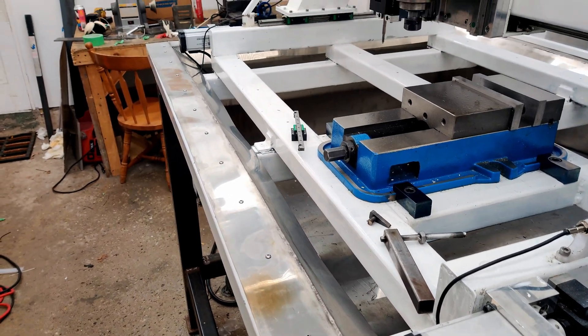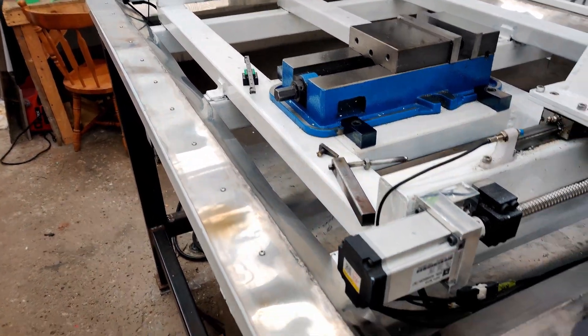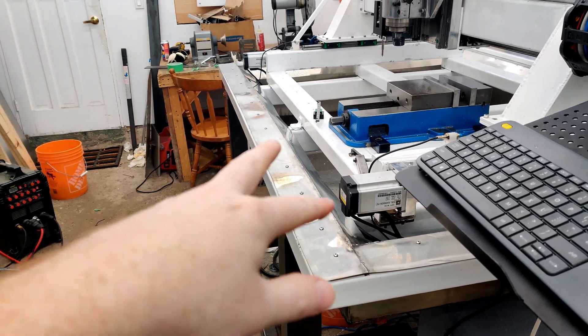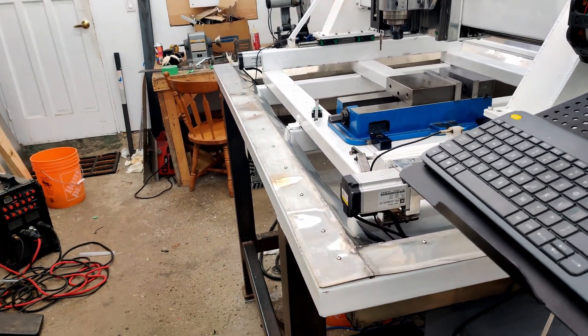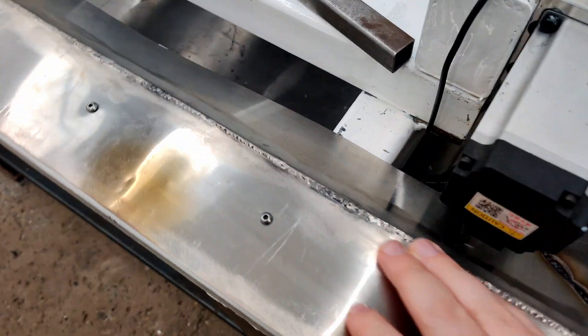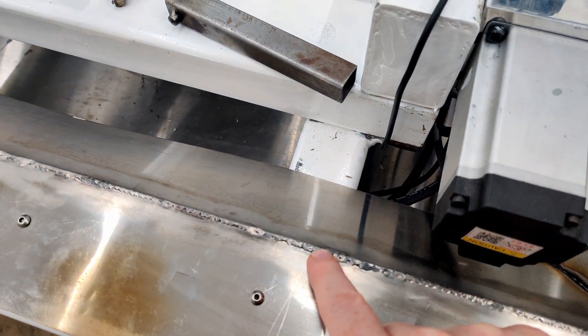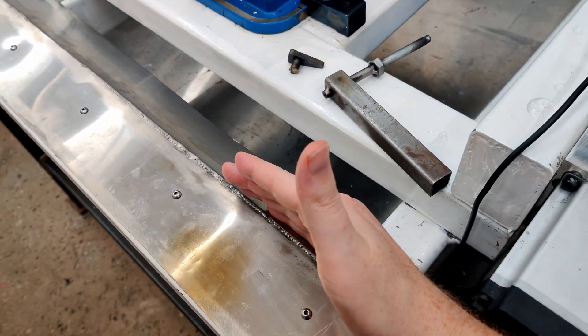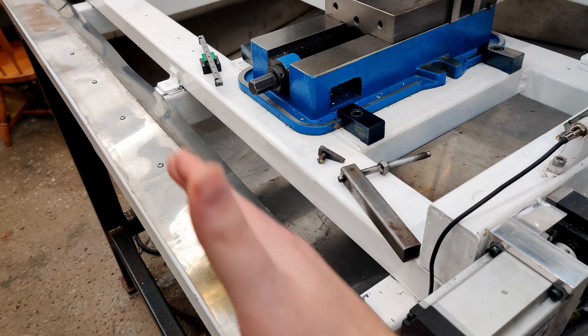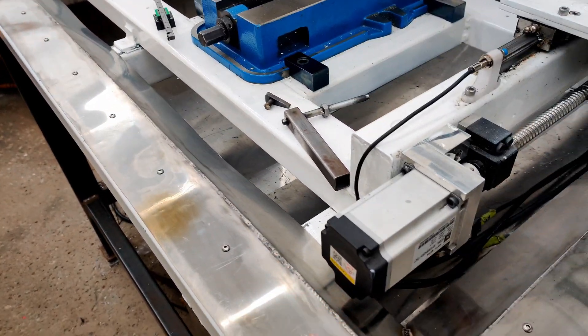I didn't use any backing, so I had lots of problems with it shrinking on me. Also, because it's stainless steel and the heat builds up really quick, it's really easy to blow through this stuff. And in some areas, I didn't have at least one or two of these plates cut perfectly straight, so there were some gaps.